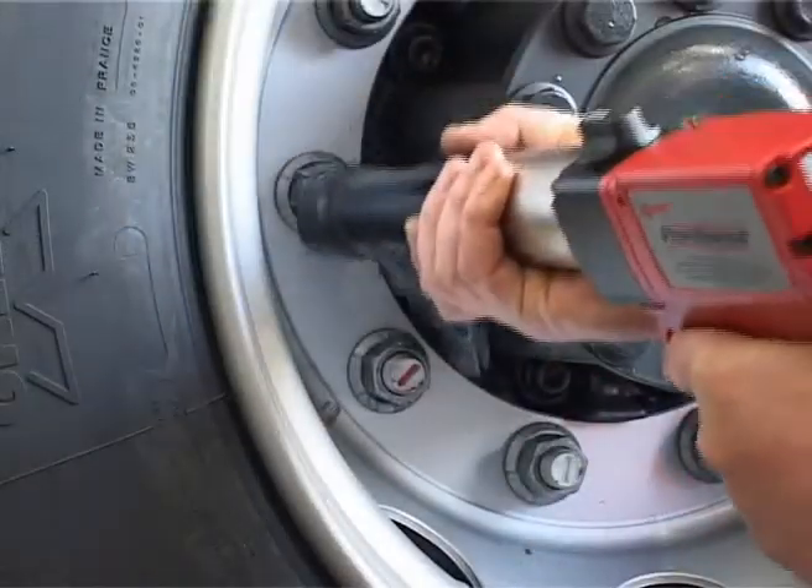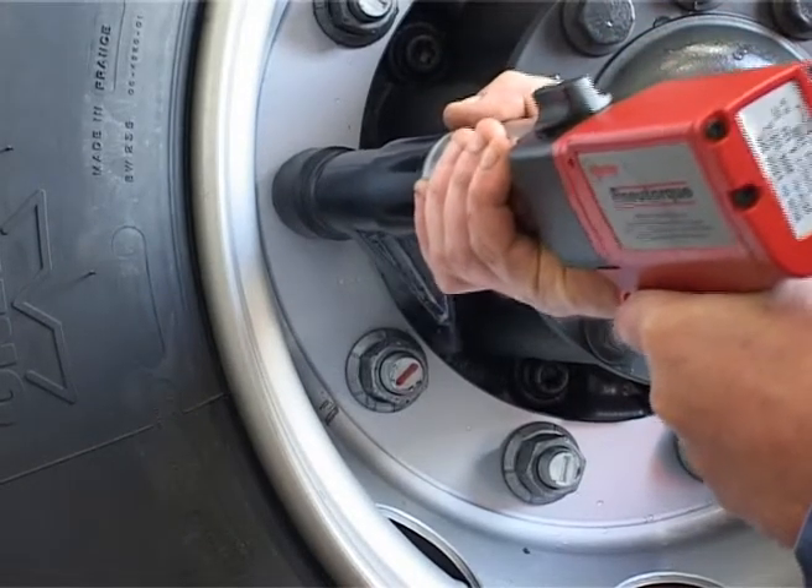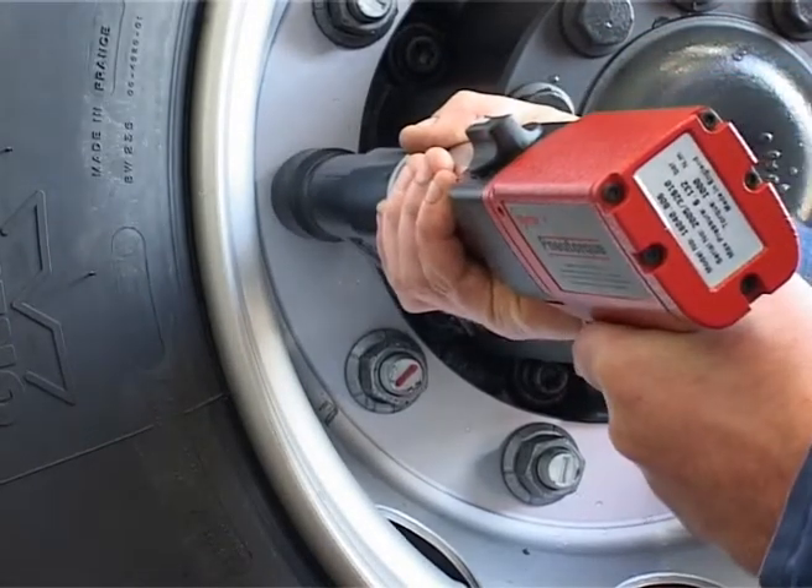Once again the reaction goes in the opposite direction to the drive. In this case the wheel hub was the best reaction point, but the next nut will often be the preferred choice.